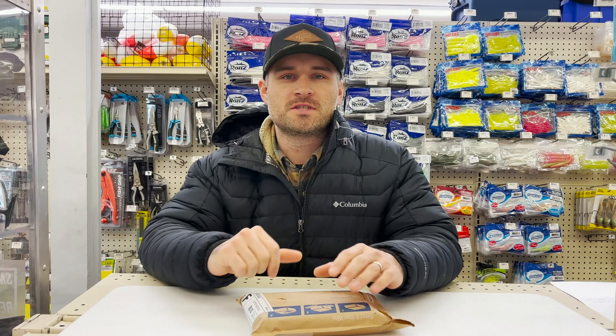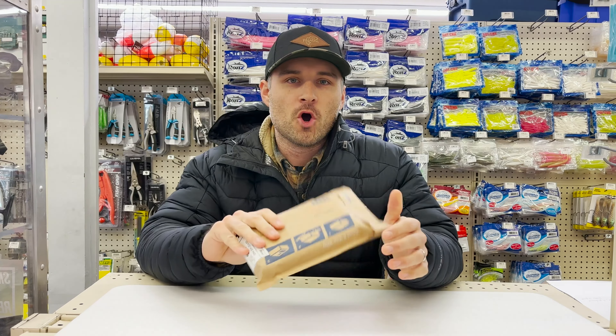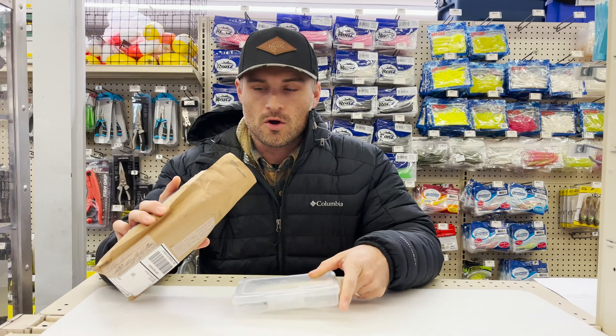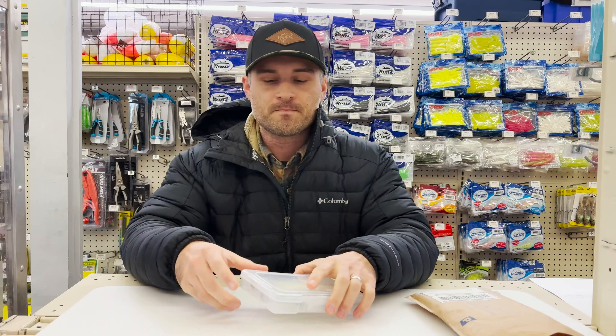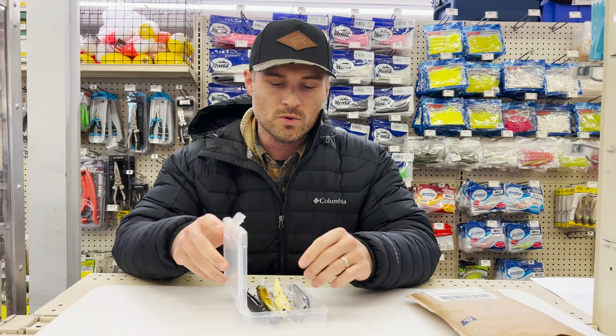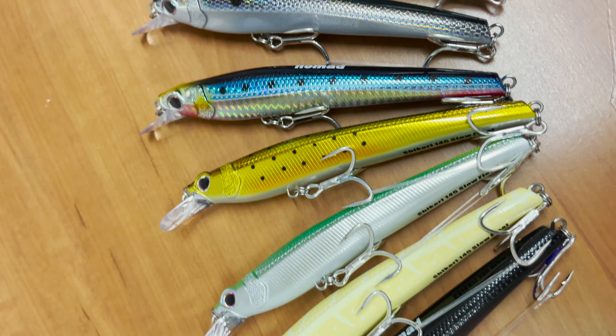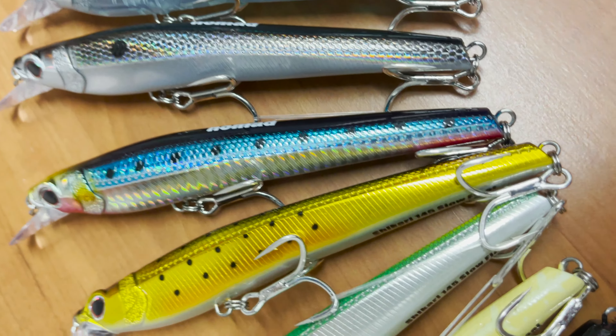Hey, what's up? It's Greg at Fisherman's headquarters. Today I just received a package from Nomad. These are some new ones — these are the Shikaris. This is going to be Nomad's new crankbait jerkbait. I'm looking forward to fishing these. Why don't you jump along, take a cruise down to the bay, and we'll make a few casts to see how these swim.